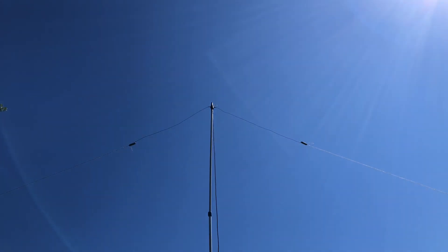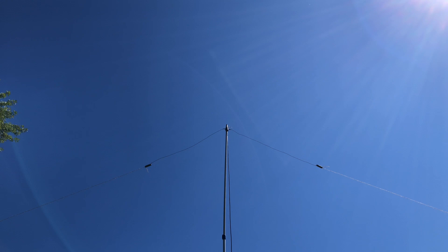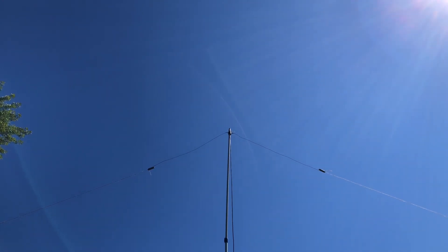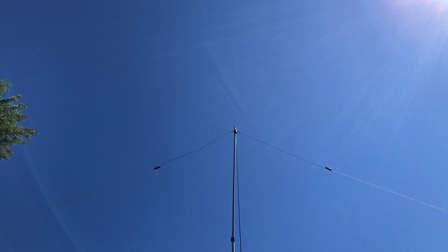I don't know if you can see that. I got it up about a half a wavelength or a wavelength, whatever it's supposed to be, like 20 feet or so. It's probably up a little higher, maybe 23 feet or something like that on my push-up pole.